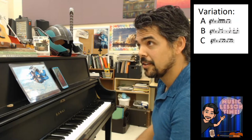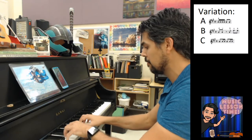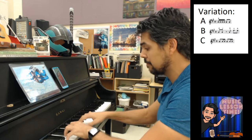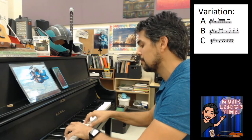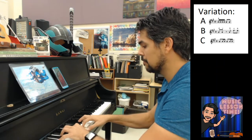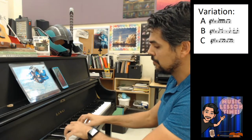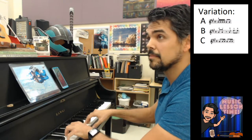Variation B on 4: 2, 3, 4, and... 1, 2... 3, 4, and.